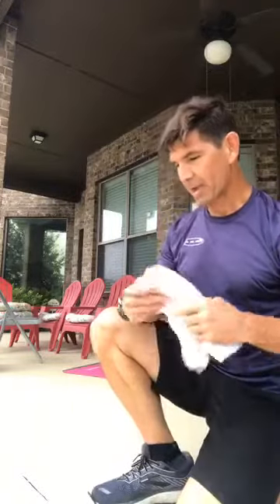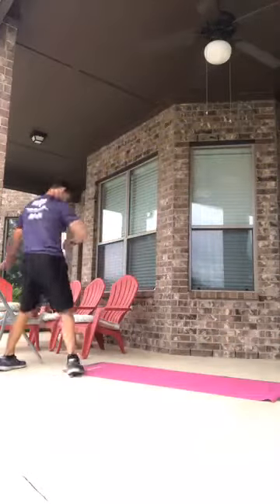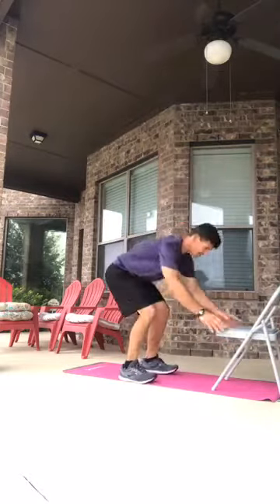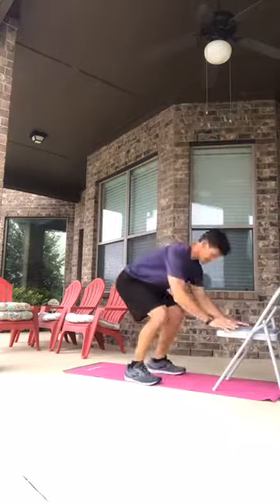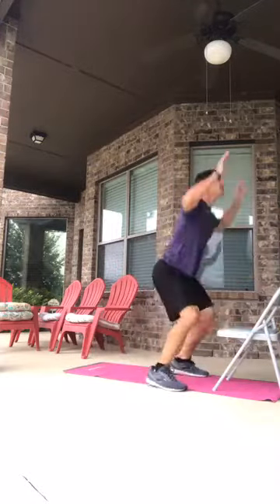Now I'm going to try to do these non-stop, 90 reps of burpees, and see how long it takes. Some of you may want to follow along. Here we go — starting with the chair burpees, hop out, hop in, getting through six reps on the easy ones.